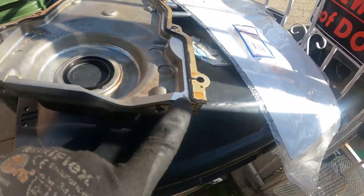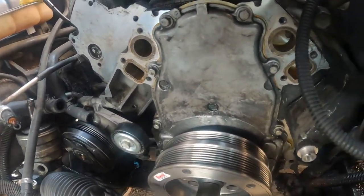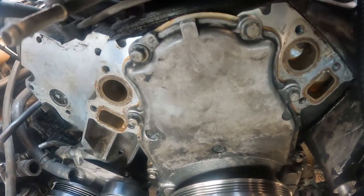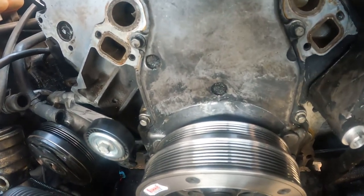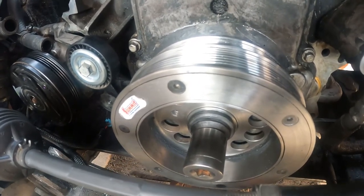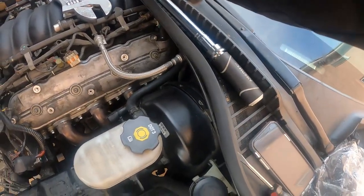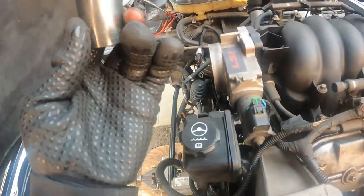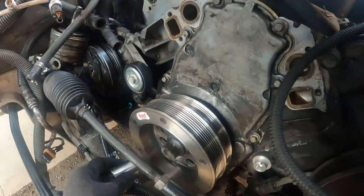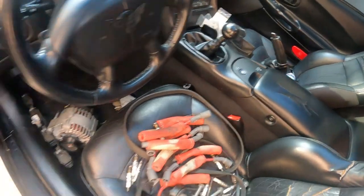Tightened down the valve cover and installed the new gasket. Got the 10 bolts cleaned up and reinstalled. Got the front of the motor all cleaned up. For the timing chain cover gasket and cover, torque is 18 foot-pounds using a 10mm. Got those back on. For the crank bolt — it's an ARP bolt — torque is 235 foot-pounds. The car is in sixth gear to prevent the motor from turning over while torquing.